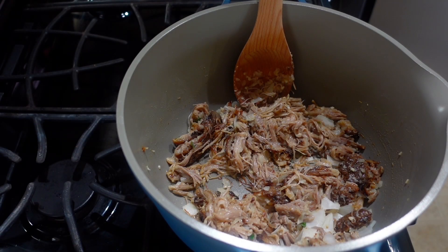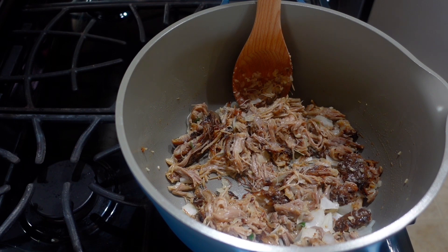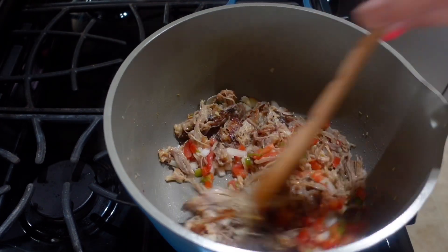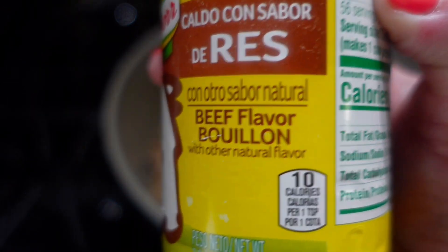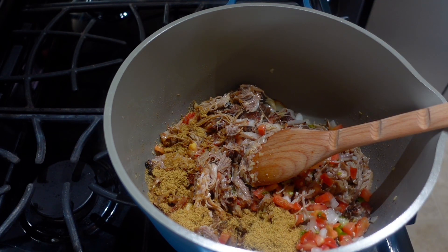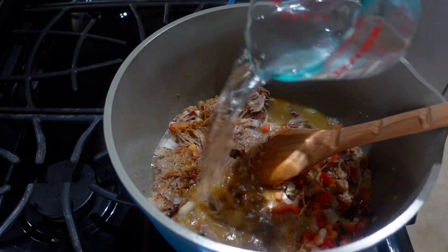It has been five minutes. Now I'm going to add my pico — I have this pico that I need to use up, so I'm just going to use that. Next I'm going to add my two teaspoons of beef bouillon and my two cups of water.